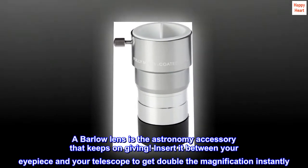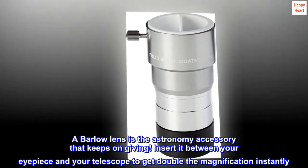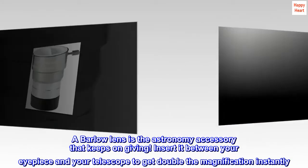A Barlow Lens is the astronomy accessory that keeps on giving. Insert it between your eyepiece and your telescope to get double the magnification instantly.